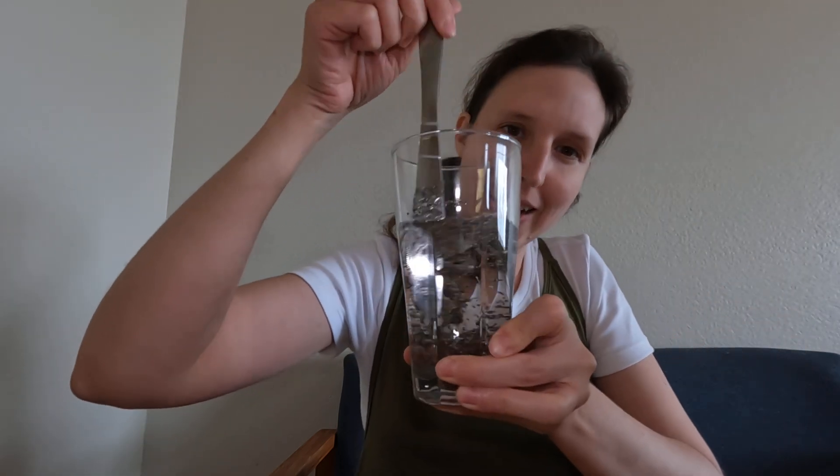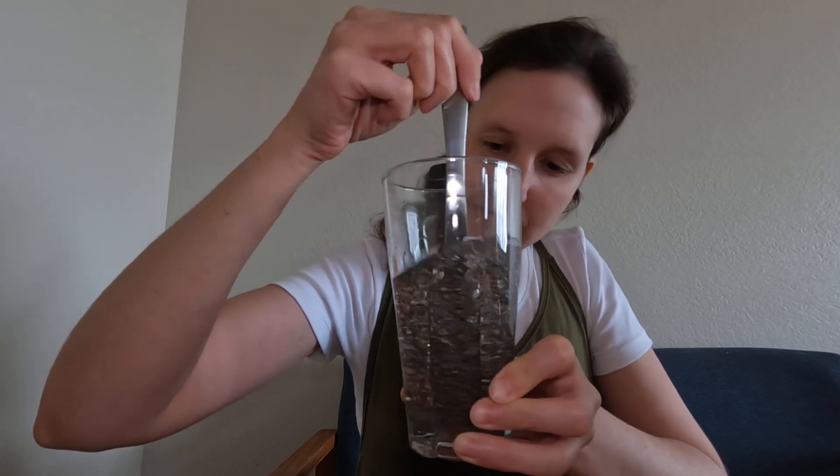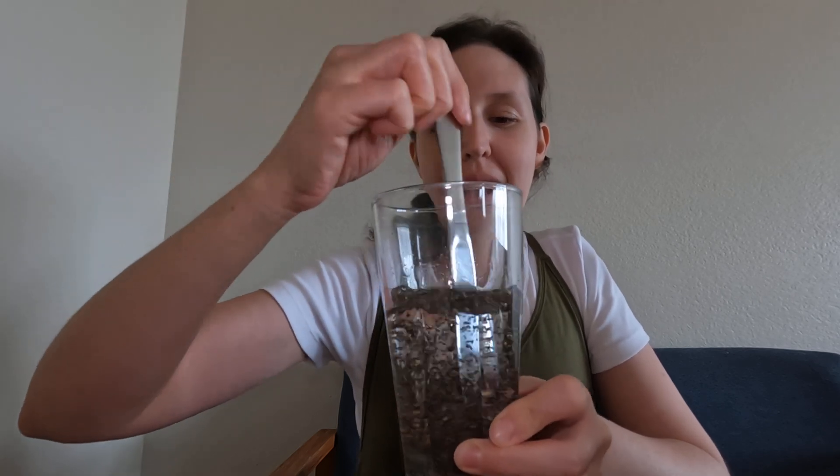Just pour it in and stir it up. I think it looks so cool. I think it's good to try to find the joy in the simple things. You just let it sit.